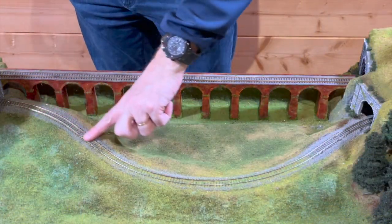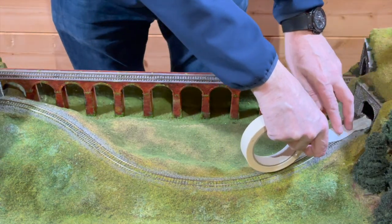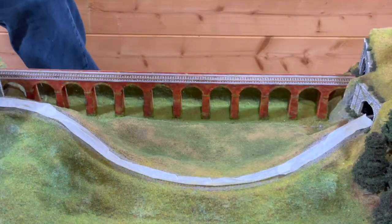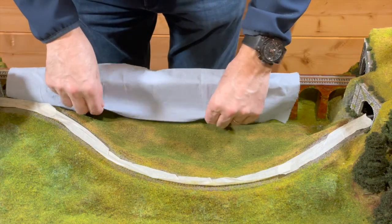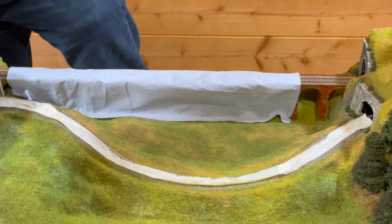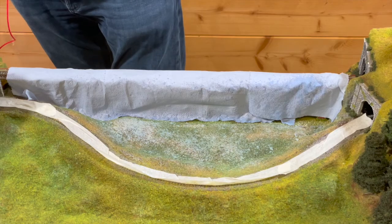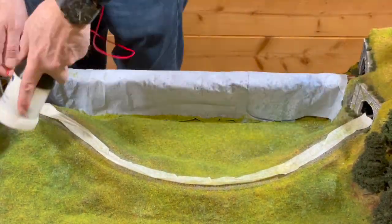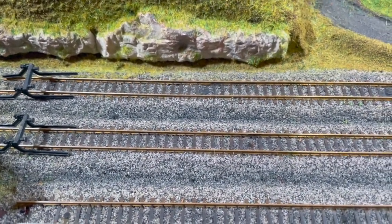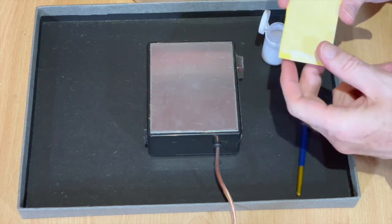I'm just going to tape up this track to cover it because I'm going to spray some glue down here and I don't think I'm going to manage without making a mess. I need to be careful on my viaduct as well, so let me put some paper over the viaduct. I want to make up some little lines of grass to put down the gaps - some sort of straight lines. So instead of doing little dots on my paper I'm going to make some lines and we'll see how that comes out.